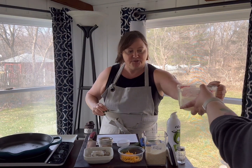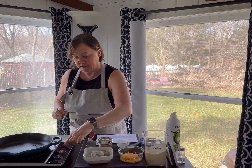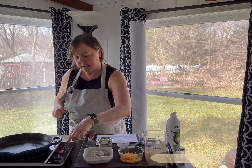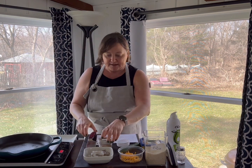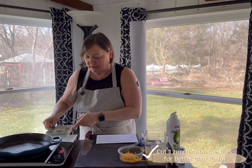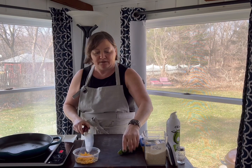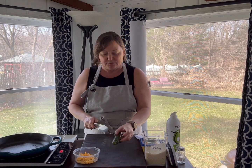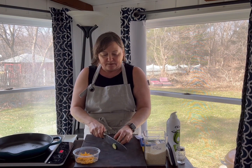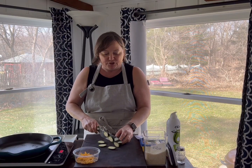We're going to turn on our skillet to about medium heat, which on ours is about 350, and it's going to start with zucchini. I like to put my zucchini on a bias — that just means I'm going to get more browning on the zucchini — so just cut it at an angle. These only take about two minutes aside.